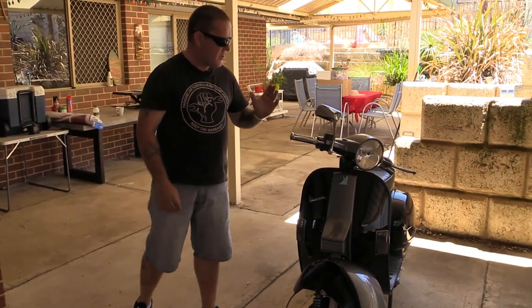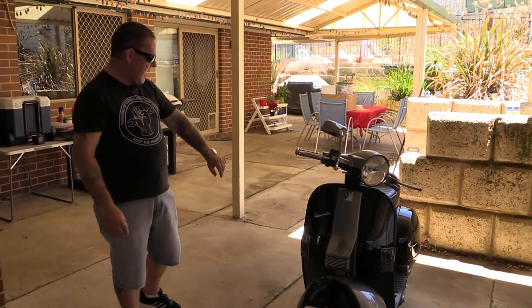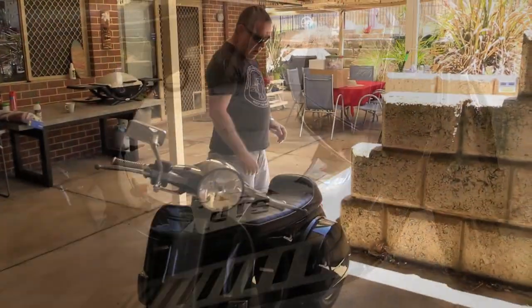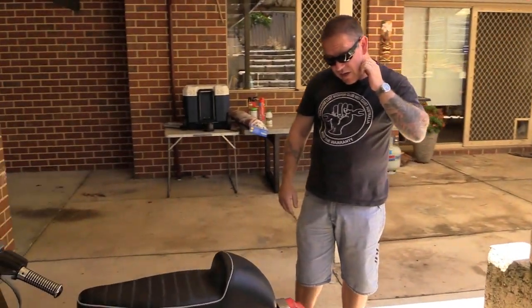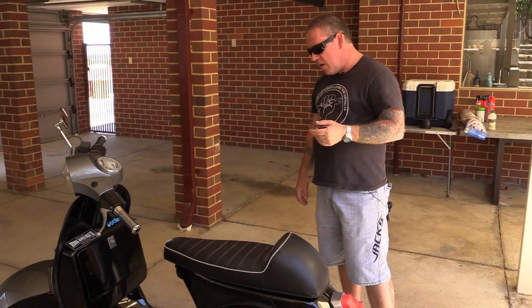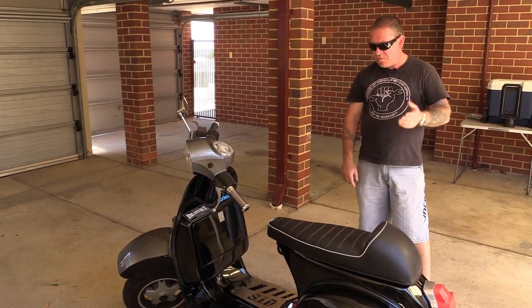Had those re-sprayed. The headset top, the horn casting, the mudguard and the second colour — the silver colour — all added to the black when that was done. And that was done by the son of a friend of mine, a very, very good apprentice painter. Took the original floor runners off and added the laser cut steel floor plates, which I think just give a different look.